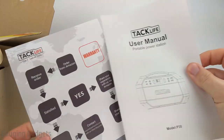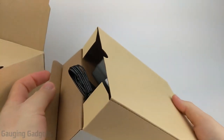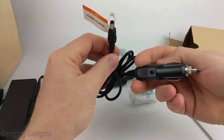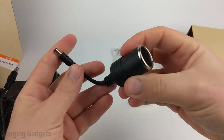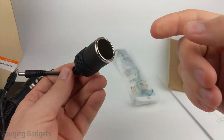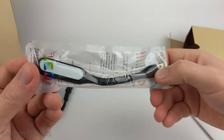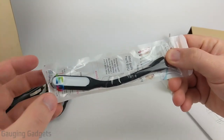The envelope contains a user's manual and some warranty information. Then we have a box containing accessories. We have the wall adapter to charge it using AC power, the DC adapter for charging it in your car or truck, and the adapter to charge DC devices — you plug this into the power station and can plug anything in, just like the cigarette lighter in your car. They also include a little USB LED light, which is pretty cool.